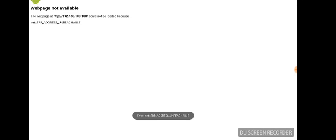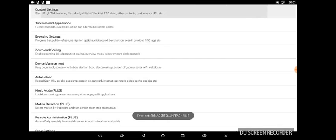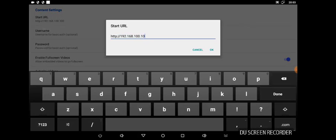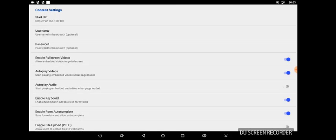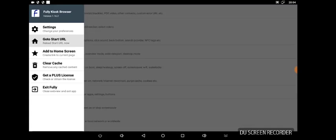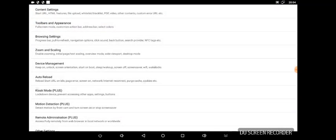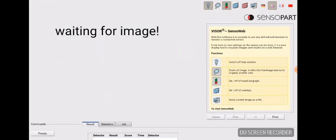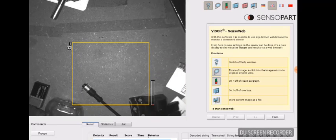If your visor uses a different IP address, your HMI screen will look like this, and you need to update the IP address by swiping left to right. Pick Settings, then Content Settings, then Start URL. Use the keyboard at the bottom to update the IP address and click OK. Click the Back button to go back to the menu, click Back one more time, then go to Start URL. It'll reload the new home page and ask if it's OK — click Yes. Once connected to the visor, it waits for an image, and once triggered, there's the live image.